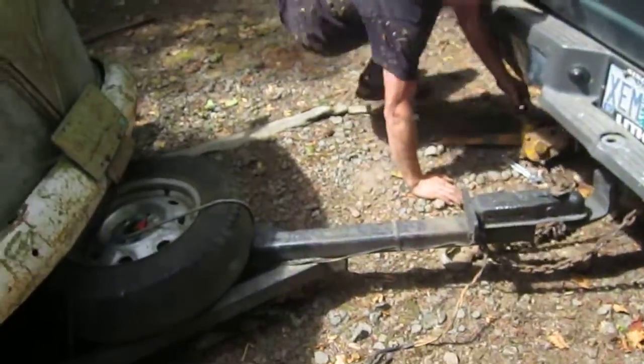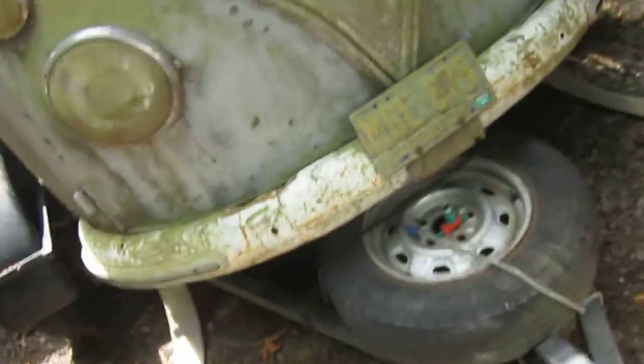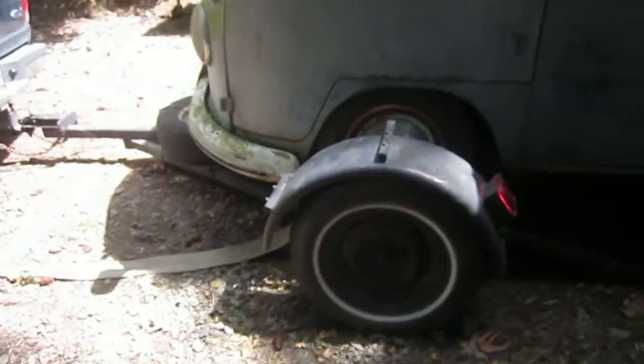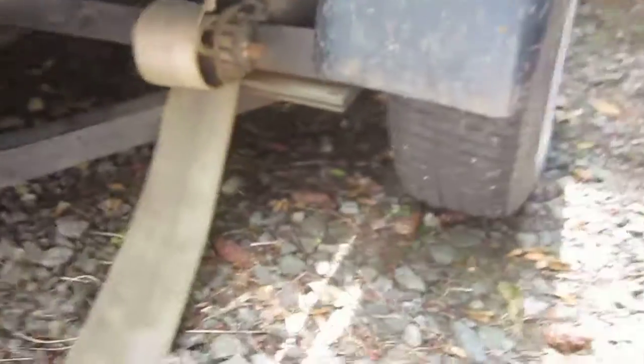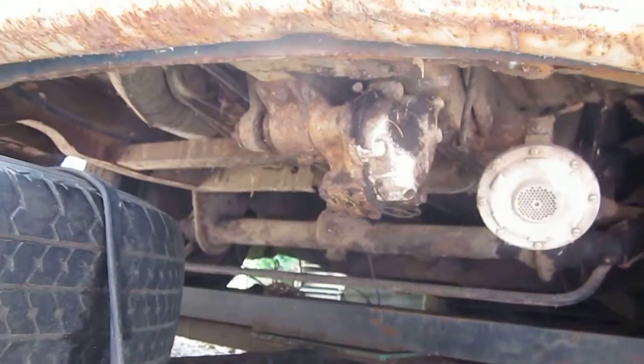Got her. Good job, buddy boy. We got the Deluxe hooked up on the dolly. We got the wheels on it. We're aired up. It's so low that the steering box was touching on the dolly.